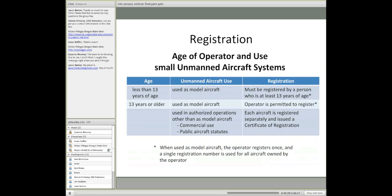There are also age considerations for use of small unmanned aircraft systems when flying outside. If the age of the aircraft owner is less than 13 years of age and it's used as a model aircraft, it would need to be registered by a person who is at least 13 years of age. When the unmanned aircraft is used as a model aircraft, the operator registers once and a single registration number is used for all aircraft owned by that operator that are used as model aircraft.